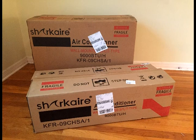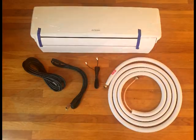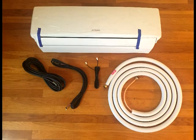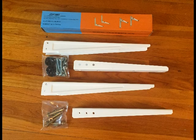As you can see, the system arrived in two separate boxes delivered by FedEx. I'm installing the unit in a second-story bedroom, and the condensing unit will be mounted on a wall outside the bedroom. I had to purchase the mounting brackets separately. Before I got started, I unpackaged the indoor and outdoor units to inspect and make sure there was no damage.